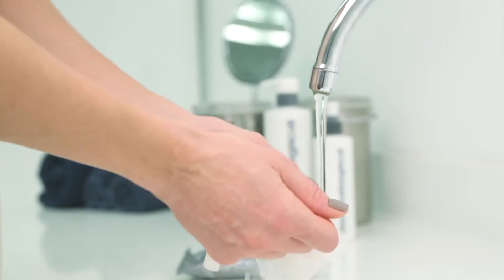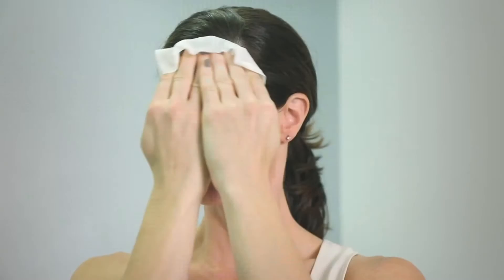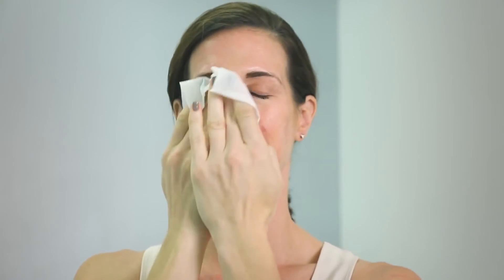Wipe over face and eyes to dissolve makeup or stubborn debris. Wet wipe and apply to the skin, creating a light milky emulsion.